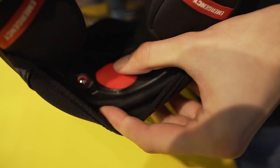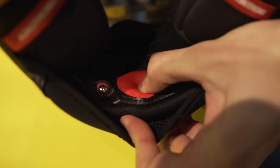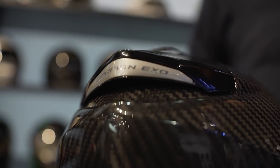The helmet has an integrated sun visor, and there is also an outer visor. You also get a free dark visor included in the box. Another unique feature is the Air Fit system, one of Scorpion's signatures — this system lets you pump up the cheek pads for the ultimate fit. It's basically an all-rounder whether you're doing sports, touring, or just cruising.